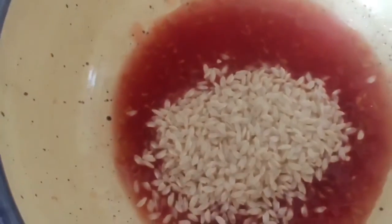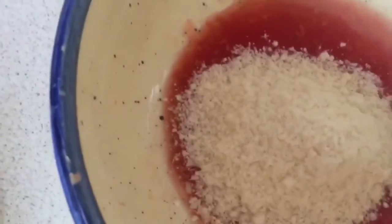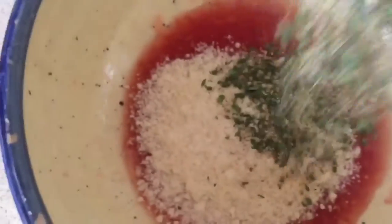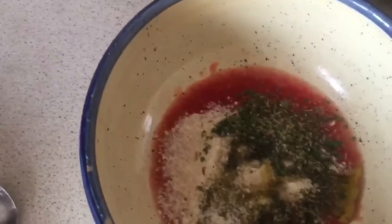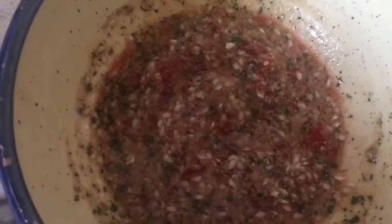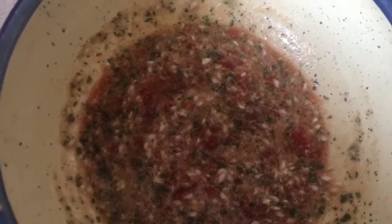Into the bowl we are now going to put four spoons of rice and three spoons of parmesan. A mixture of parsley and oregano, salt and pepper — all together — and olive oil. Don't be greedy with the olive oil, parmesan, and hugs — they are important in life. So this is what we're going to put into the tomatoes.